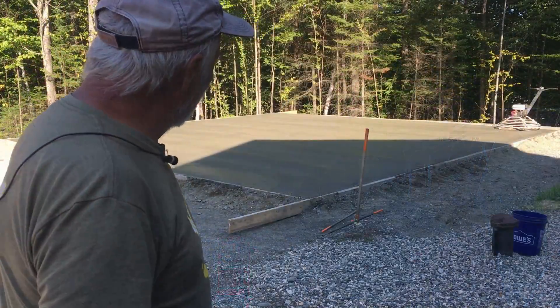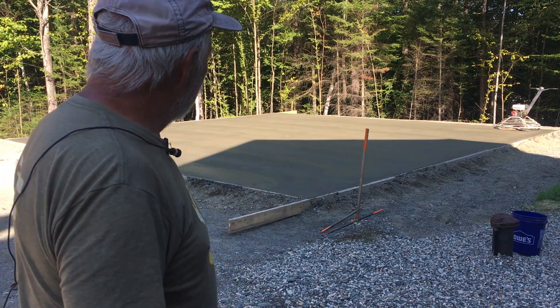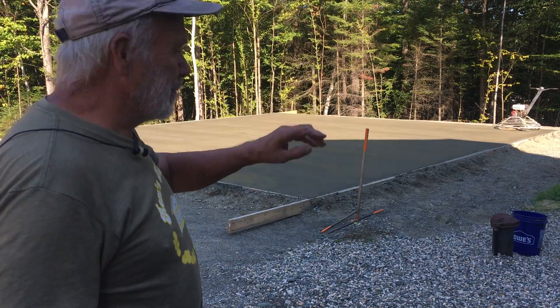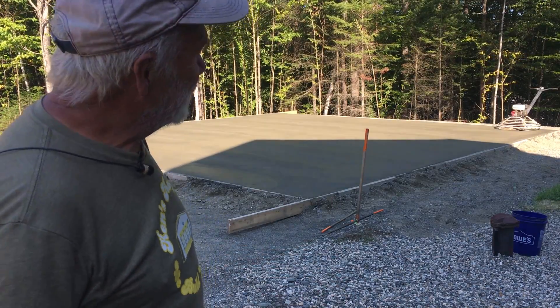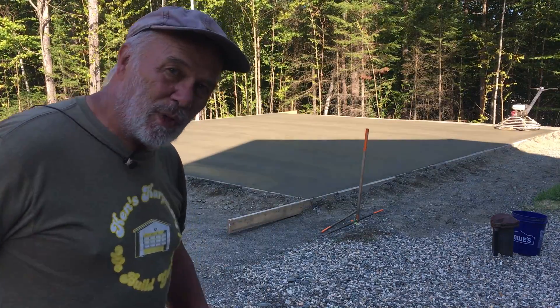One more time, we're going over it. The final pass came out really, really nice. The slope to the drain is great. The smoothness of the slab is great. It's all great. It's been a beautiful working day — 60 degrees. Thanks for watching. Appreciate it. Watch the next one.